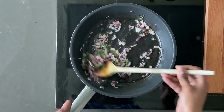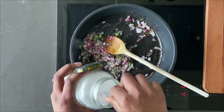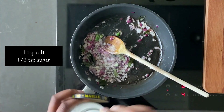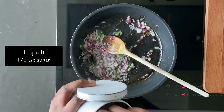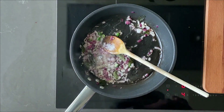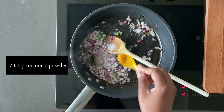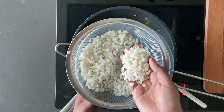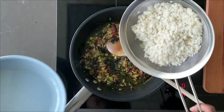Once the onions look good, add one teaspoon of salt for two people, half a teaspoon of sugar, and one-fourth teaspoon of turmeric powder. Then add the soft, drained rice flakes that have been soaking for four minutes.